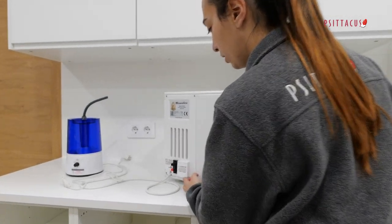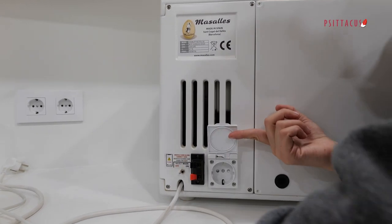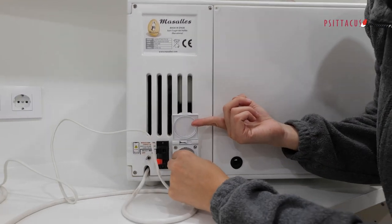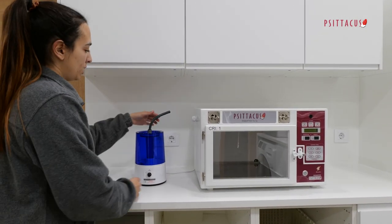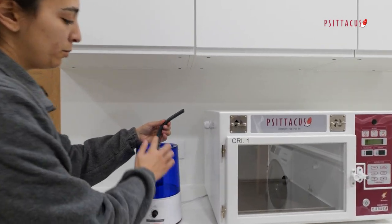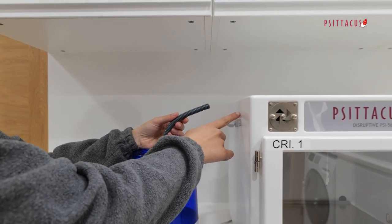As you can see, here at the back of the incubator we have the place to plug the humidifier. The next step is to connect the tube that will bring the humidity from the humidifier into the machine.